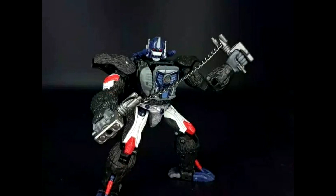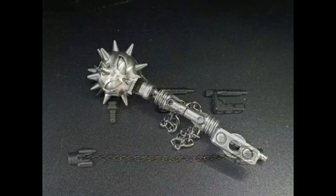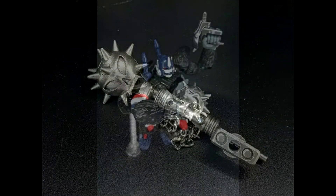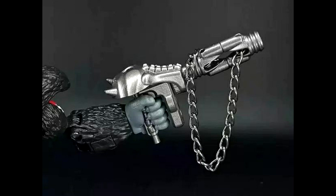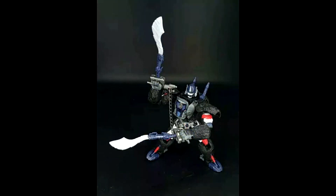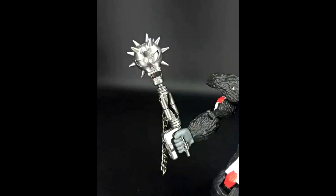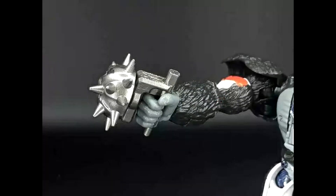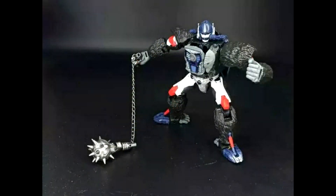BDT-09 is a mace for Kingdom Optimus Primal, and this one I really could get. It looks amazing — I love the chain and the mace design. You also get what looks like two brass knuckle pieces. This goes perfectly with Primal and the playability looks fantastic. I don't know who's selling or making these, but I'm really trying to get this one. Great job to whoever made it.